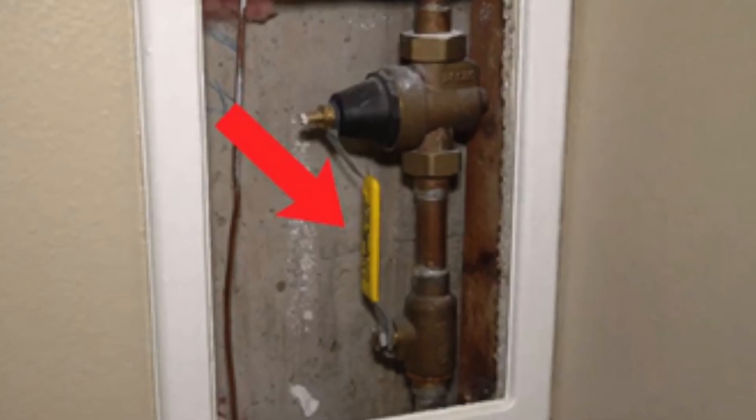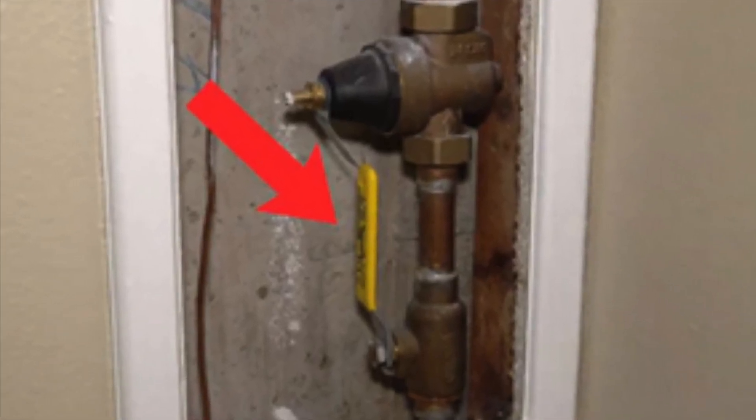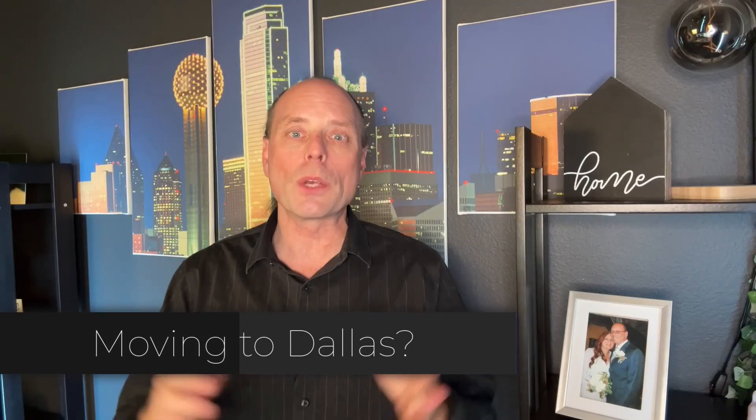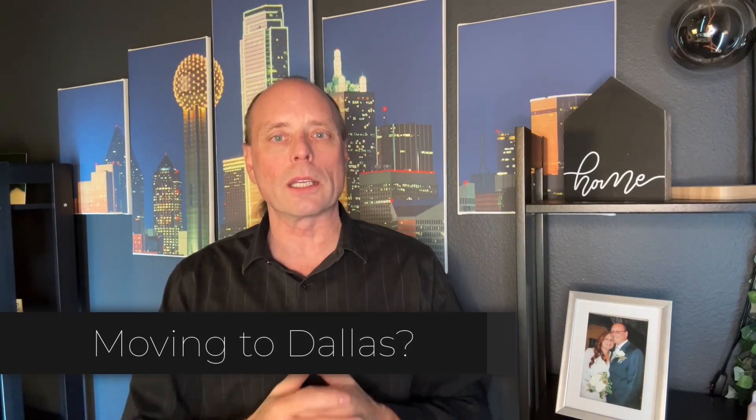Number 10, know exactly where your water shutoff valve is located. So in the unfortunate event that a pipe does freeze or burst, you can stop the water as quickly as possible.